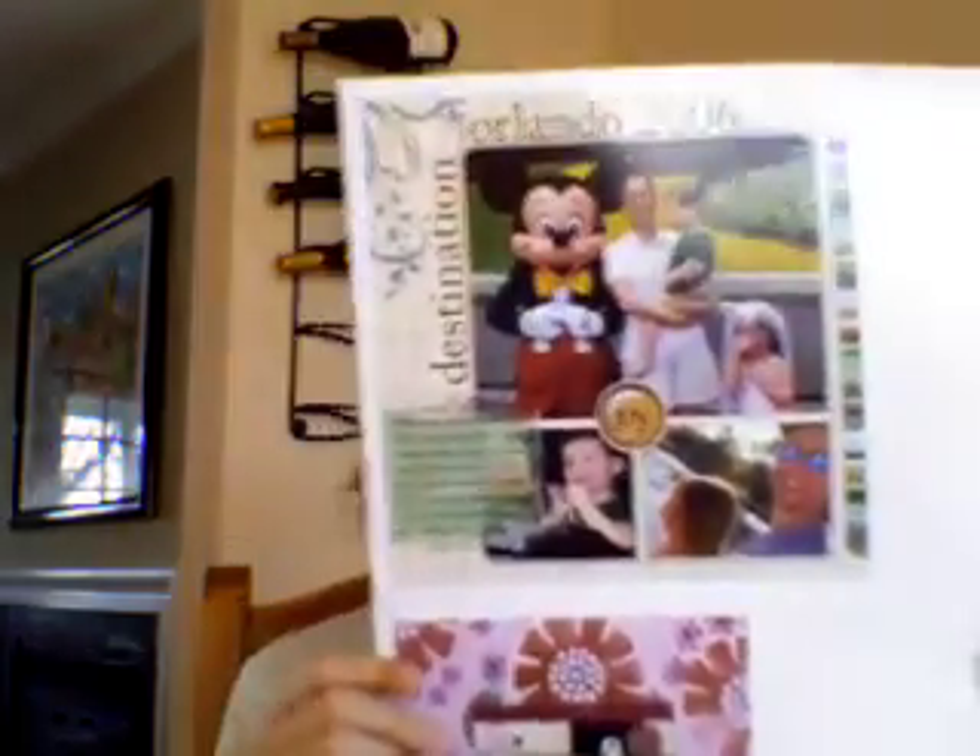First, we have this page — it's from our Orlando vacation, for the vacation album that I'm doing. It's sort of a smaller sized album than my normal 12x12s; this is an 8x8 size. This is the opening page, the title page, and the design, as you'll see in the last page that I show you, sort of mimics some of the elements of design in here so that it's more cohesive.